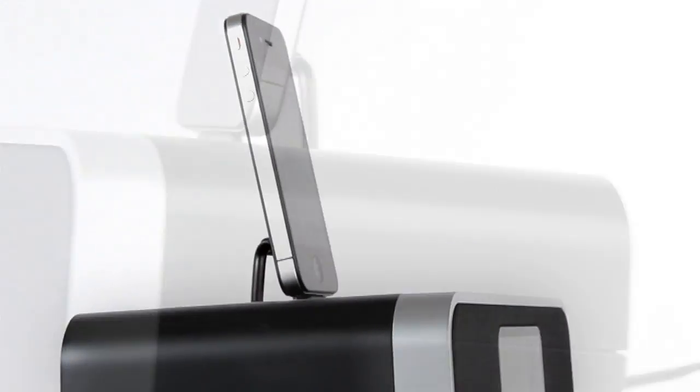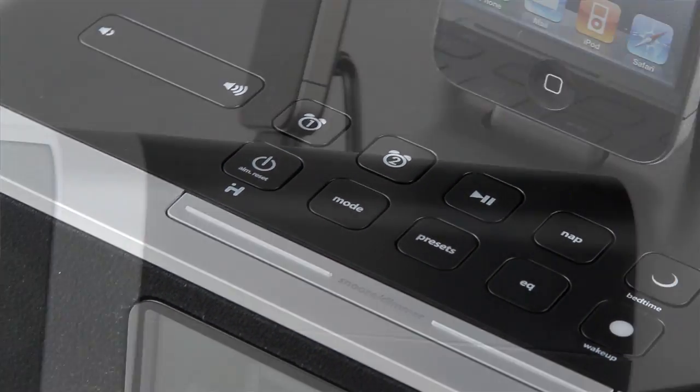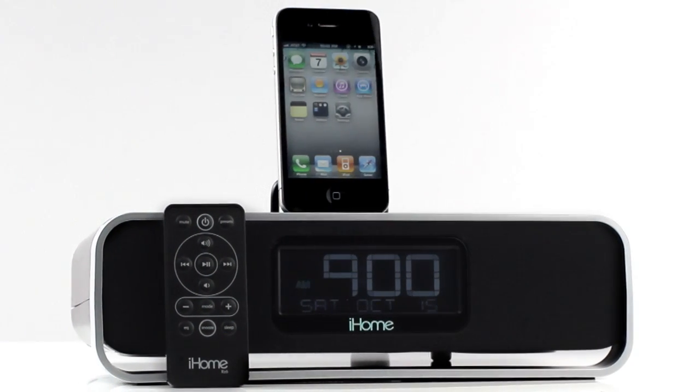Bring home this system and bring powerful Resonate speakers and intelligent app enhancement into your bedroom. With fully customizable alarms and a sound system that will bring out the best in your iPad, iPhone, or iPod's playlist, iHome's alarm clock solutions will make getting out of bed the best part of your day.